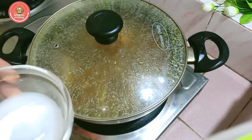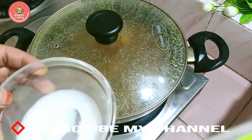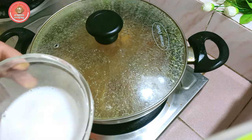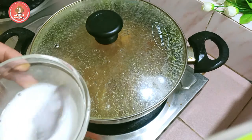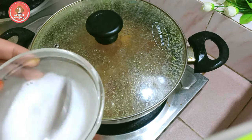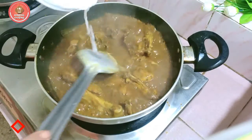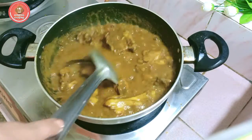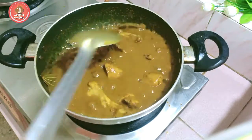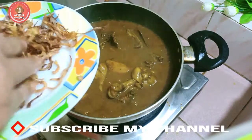I have found the roux, and I am using it as a filmmaker. I am using the roux. We put this water into the water, and we should pour this into a small piece of water. We are not going to need it.